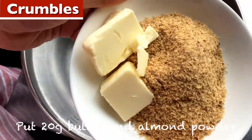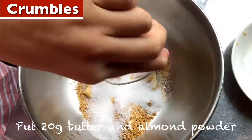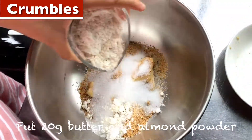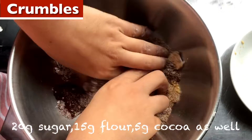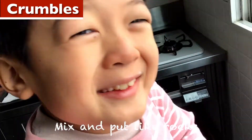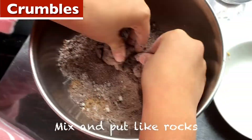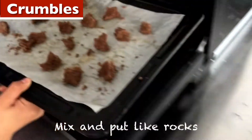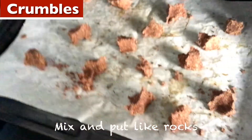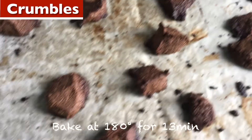Put 20 grams of butter and almond powder, 20 grams of sugar, 15 grams of flour, 1 gram of cocoa. Mix it well. Mix and put like rocks. Bake at 180 degrees for 30 minutes.